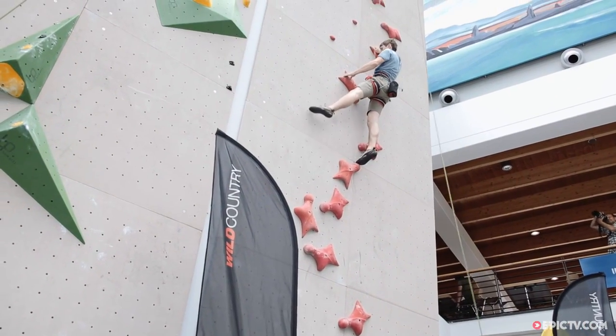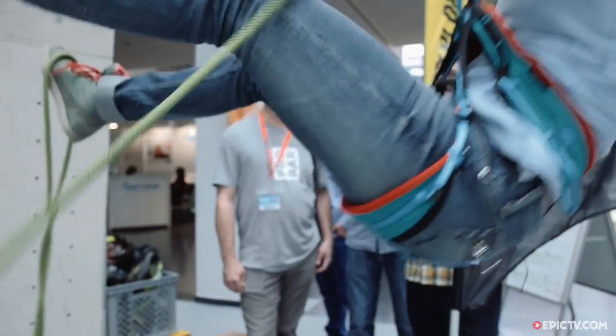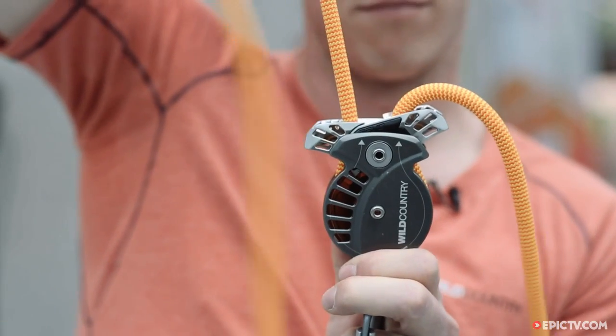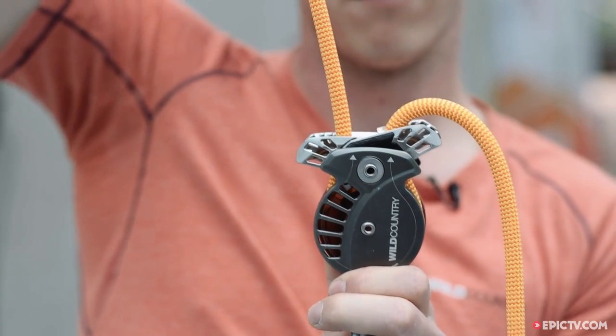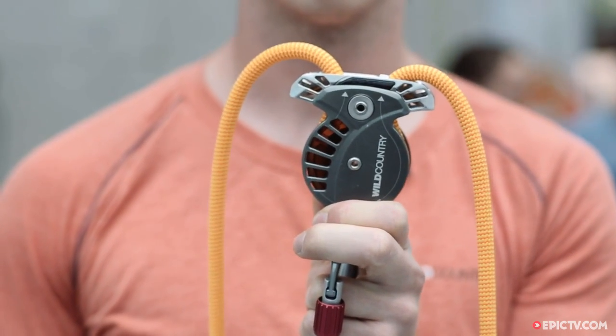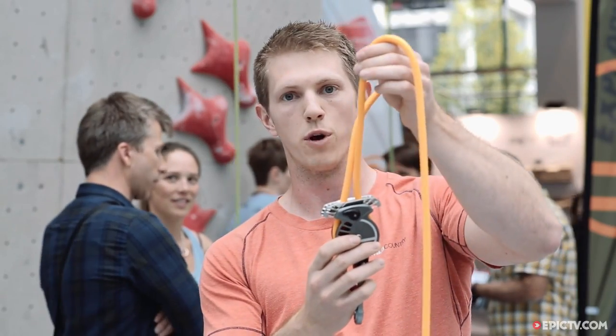The device will catch you in the event of a fall. In the event of a fall where you're not paying attention, the climber will fall, the device locks, this side pops up here, and then you pull down on the dead rope with your hand and the device continues to let rope out.